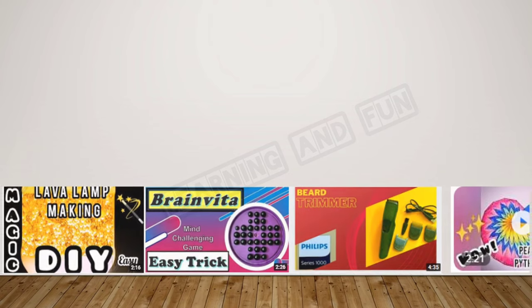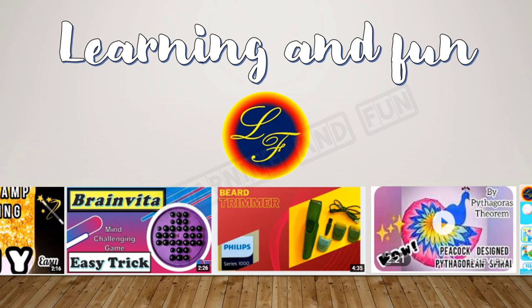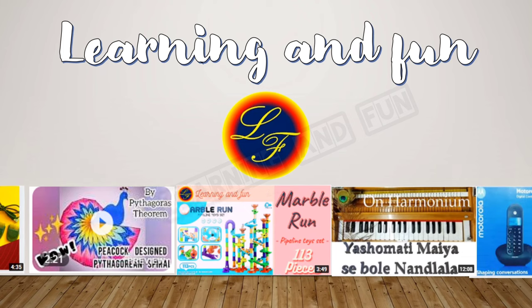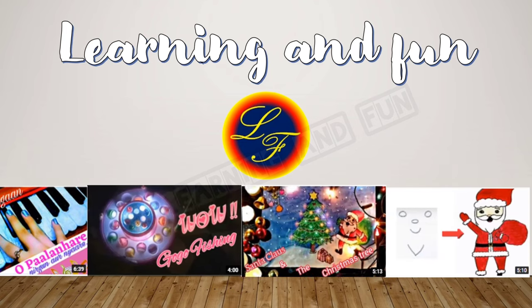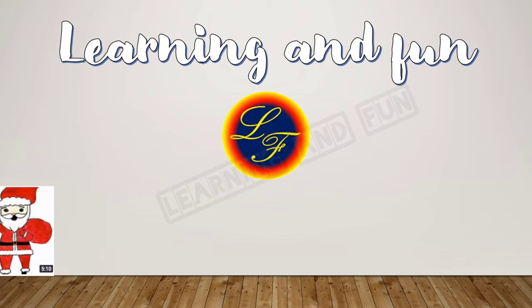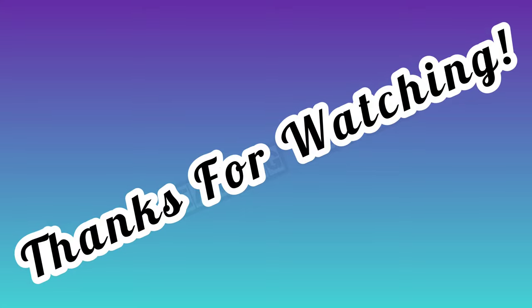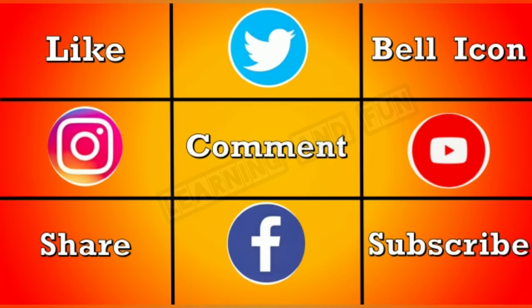Please visit the channel Learning and Fun for more exciting videos. Thanks for watching! If you like this video, please like, share, subscribe, and comment, and don't forget to hit the bell icon to receive all new updates. Thank you!